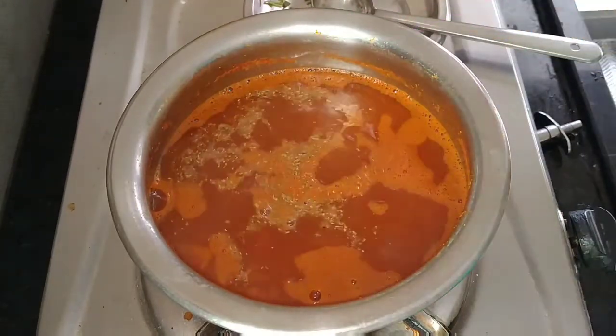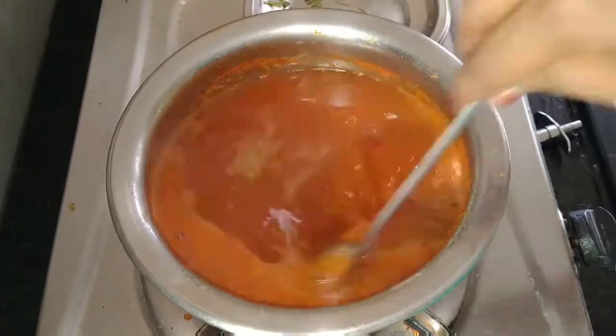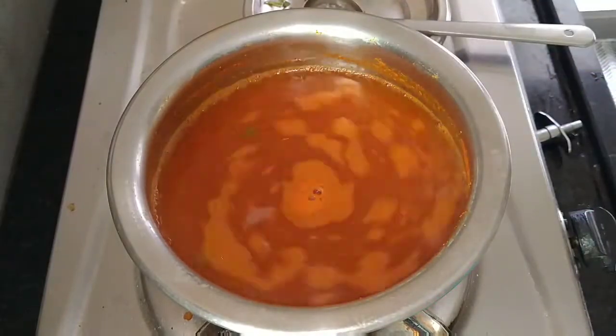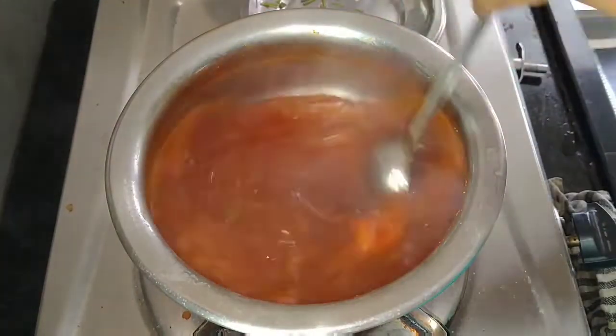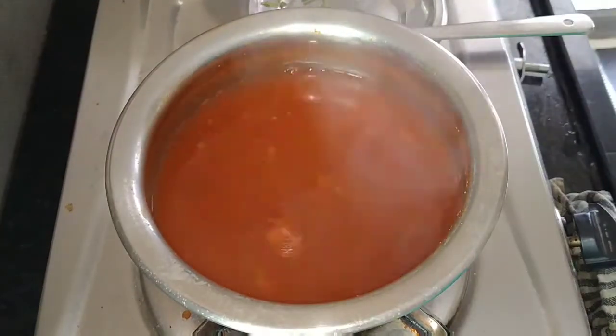The beans will make the rice — add 2 spoons of rice. I will make the sauce in the next video. I will add salt first. Mix the sauce in the first half. The sauce is also cooked in 15 minutes.